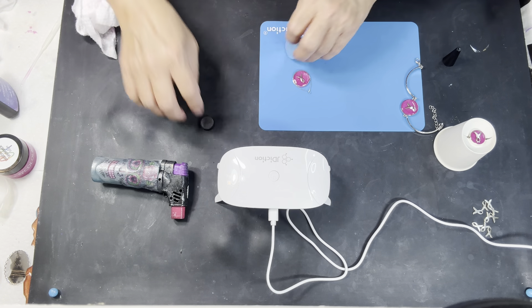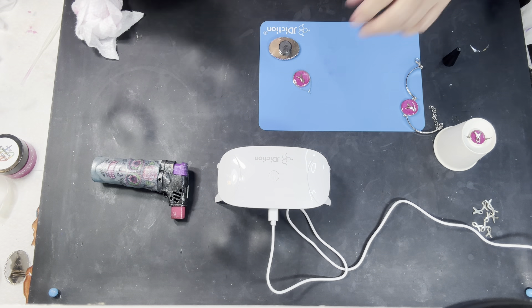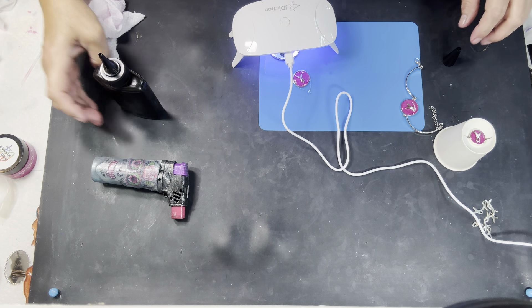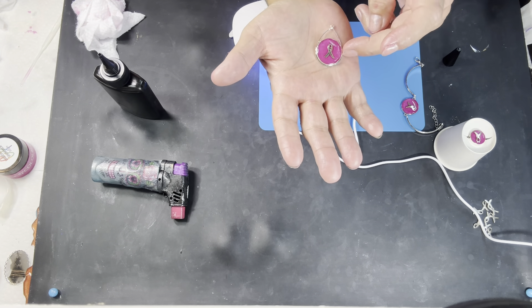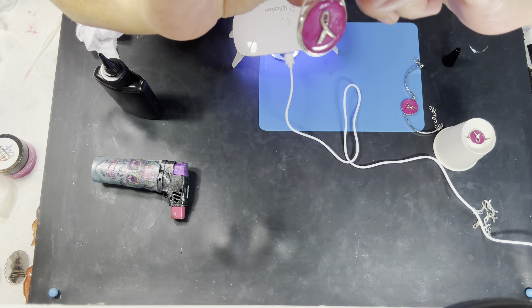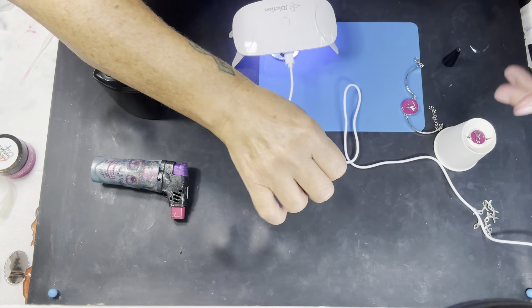All right, now I need to put the magnet on the back. I don't have any E6000 so we're just going to UV resin it down. They're gorgeous — we got a pendant. See the top right there. It went over a little bit, so that's a little disappointing — but crap happens.